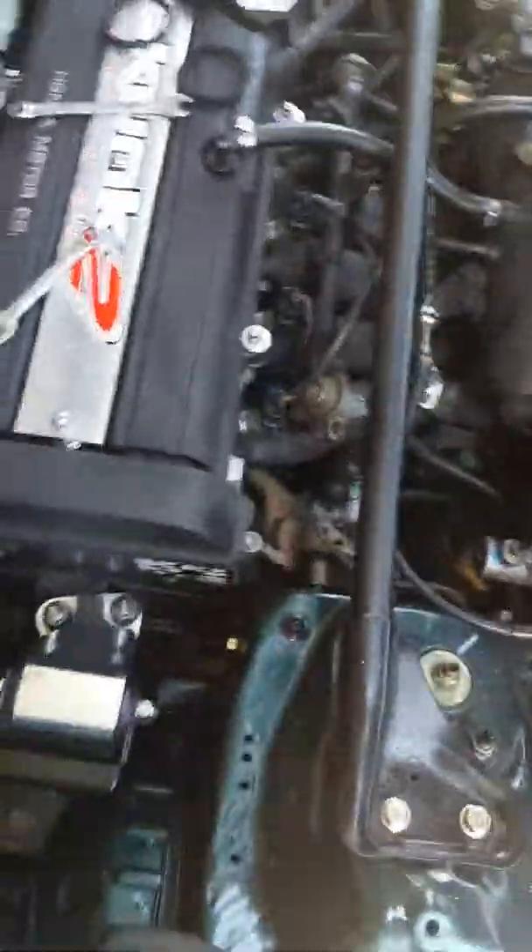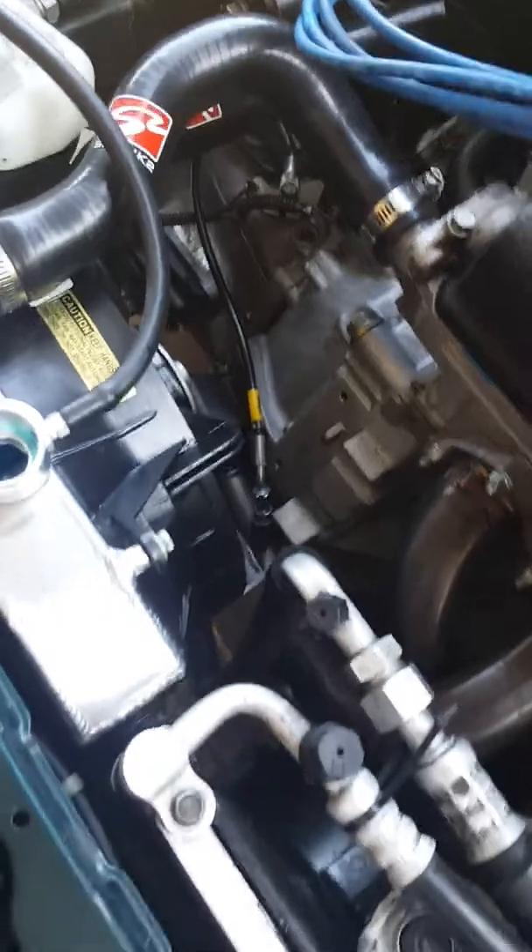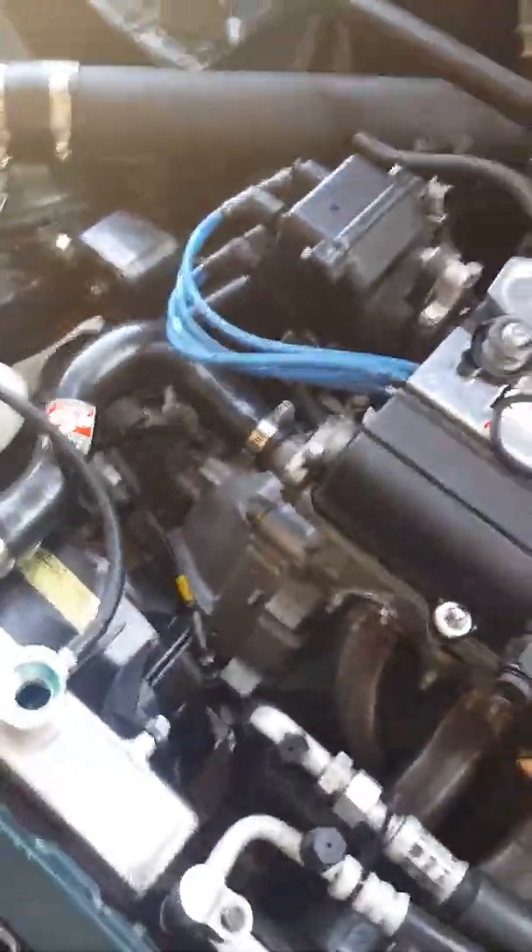This is my B20B setup — it's tuned with a lot of Skunk2 parts. I rebuilt the whole motor. It was boosted a long time ago, that's why I have those vent valve cover things. You just unscrew it here, this goes on top, you use two washers, then put the line. I have mine tucked nicely underneath the manifold and it goes all the way to the back underneath the trans mount.